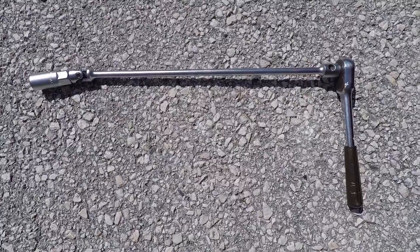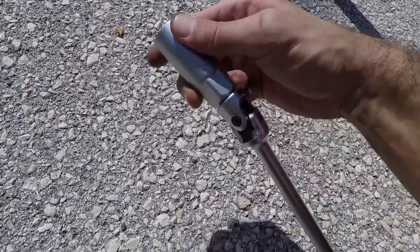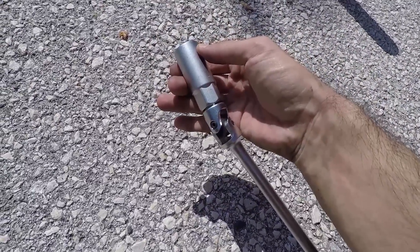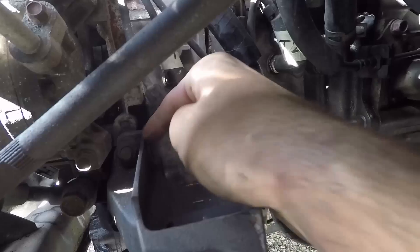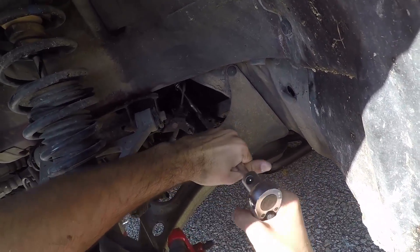Put a 21mm socket on the lug extension and attach it to the ratchet. Make sure that the head of the extension can move around, otherwise you won't be able to remove your spark plug. If it doesn't, you can attach a swivel joint. Remove the two boots on the leading spark plugs, release your spark plugs with your ratchet and take them out.